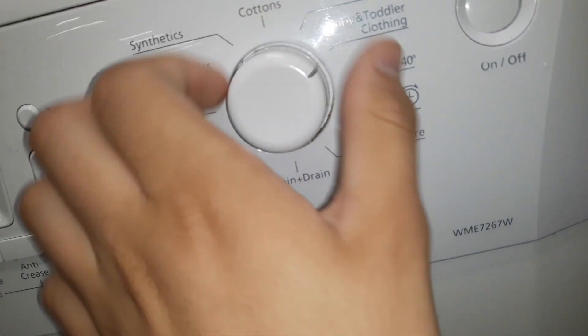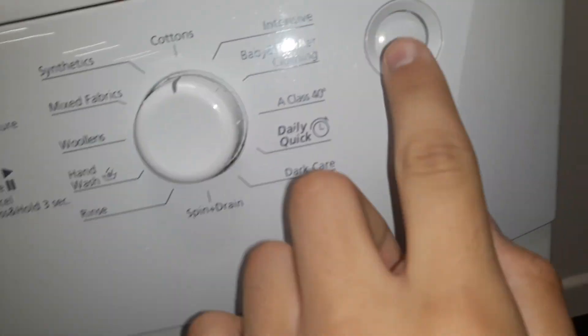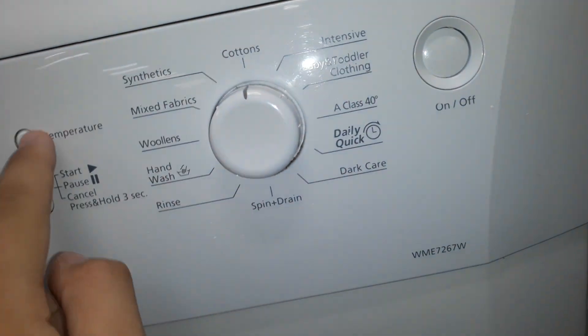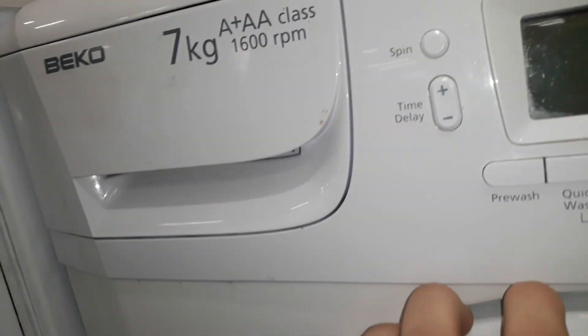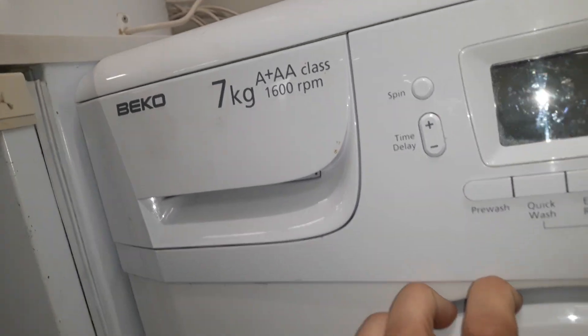There's all the cycles. The on and off button. 7kg, AAA class, 1600. There you go.